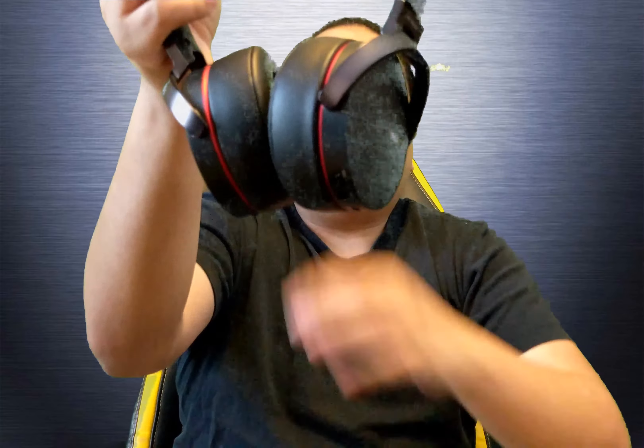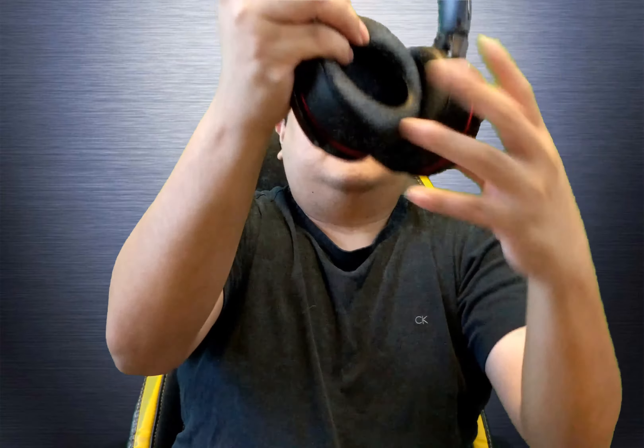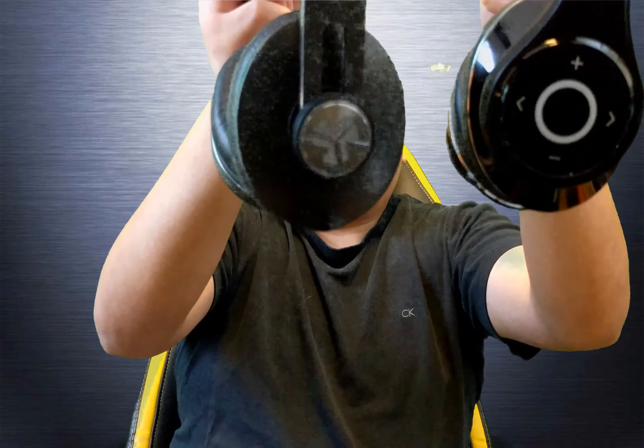For comfort, the Bluedio and the JLab Omnis are a little more comfortable than the Sony. That's one con for the Sony. A second con is it didn't come with a carrying case like the Bluedio or JLab Omnis — just a plastic box. The Sony's ear cups are circular, and when you lie down you can feel them pushing up on your ears from the bottom because they don't sit flush.